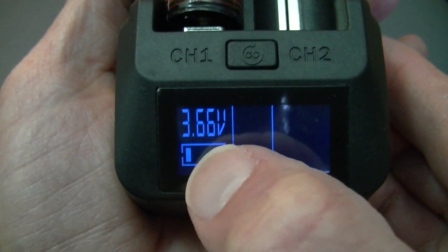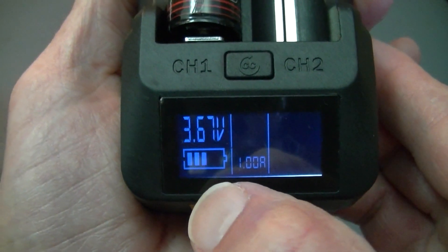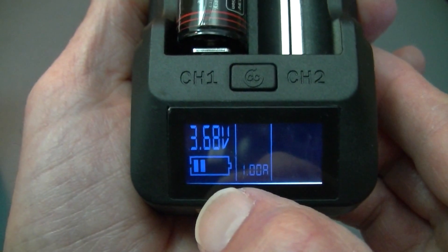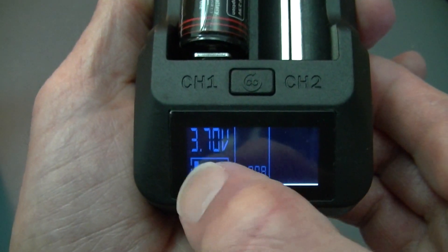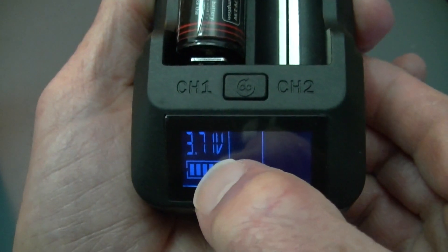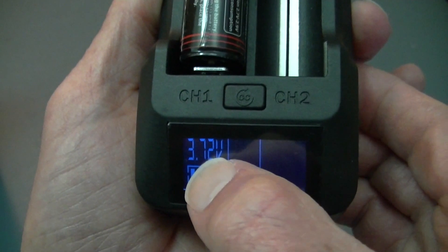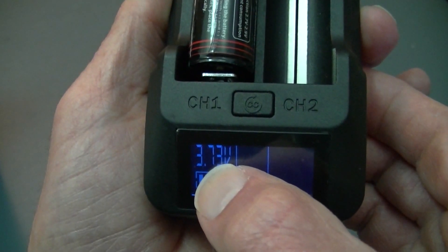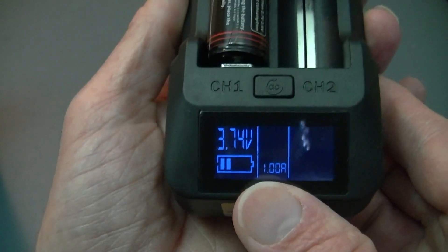As soon as it starts charging, you'll see that the voltage pops up immediately. The top voltage for one of these batteries — or pretty much any lithium 3.7V cell — will be 4.20. Sometimes they'll actually charge to a little bit more than that before the charger is finished, but this charger will not show you anything higher than 4.20 volts. As soon as it's finished charging, it'll show you the finished charge, which in many cases is below 4.20 — so this could very well end up at 4.18, 4.19, or 4.17. And that is perfectly good. It's wonderful that the charger wouldn't charge it to 4.20 or higher, because that will shorten the life of the battery over time.